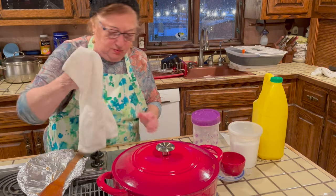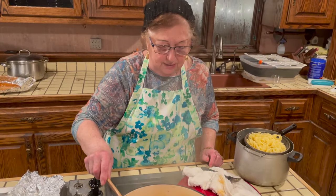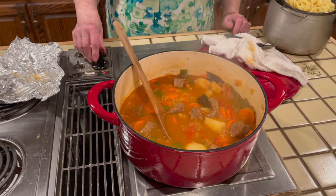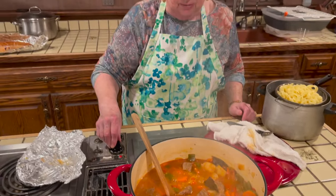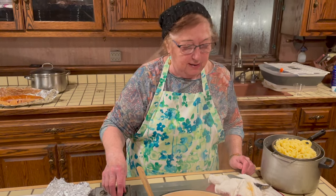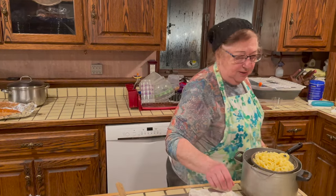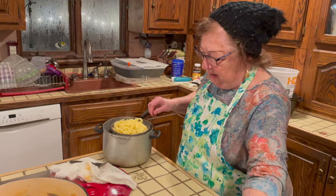We cook it for another 45 minutes. Now all the ingredients are done — the meat is soft and cooked through. We can serve it with noodles and decorate with some fresh parsley. I have some medium wheat noodles ready.